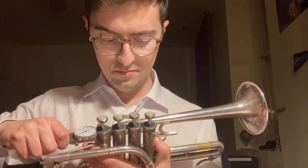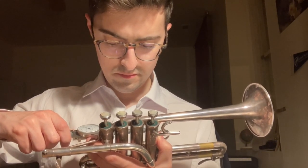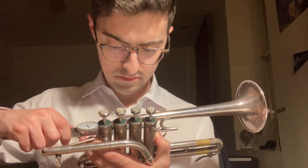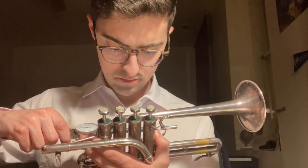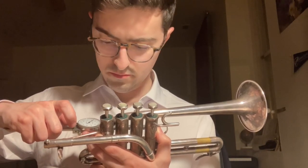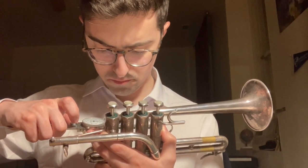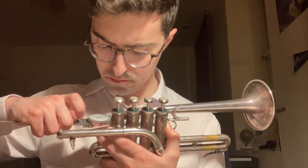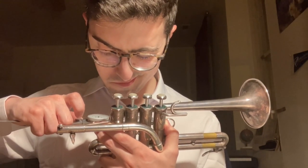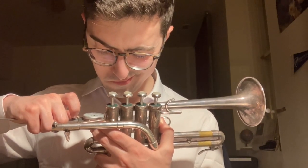Here you can see the very careful measurements of some aspects of this trumpet using metal calipers. When measuring the trumpet, one has to be very careful not to damage it, especially when using a metal tool to measure a metal instrument — this could easily lead to damage. Though metal is the most accurate form of measurement when it comes to calipers, so that's the one I prefer to use, although I use it with extreme caution.